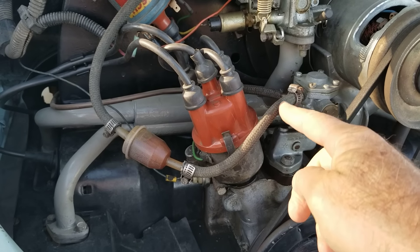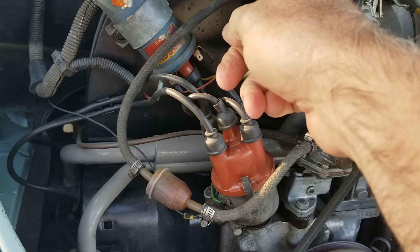Do not have the hose that goes up to your carburetor connected without hose clamps.